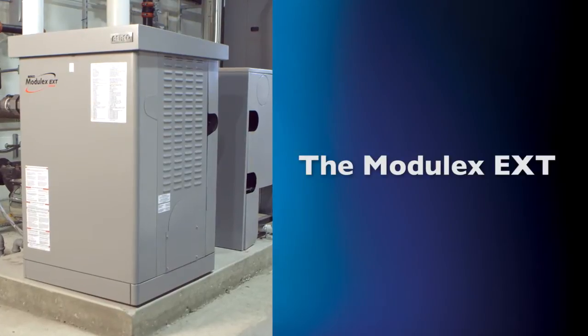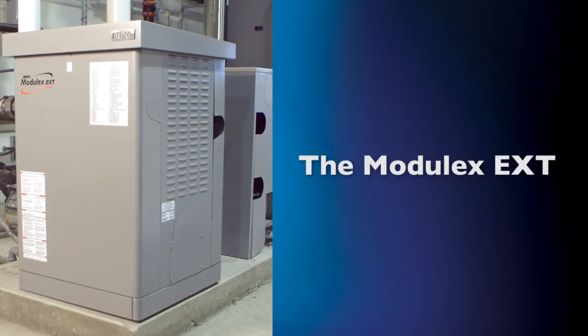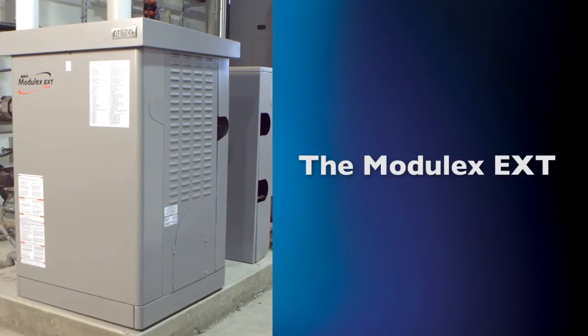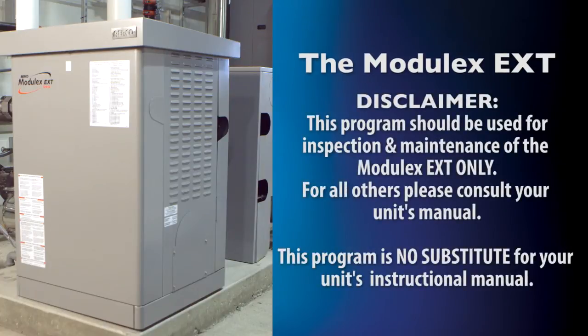This program will take you step by step through important inspection and maintenance guidelines for the Module X EXT boiler. Please take note that this program should be used as a reference for the Module X EXT only. This program is no substitute for the instructional manual that accompanies your unit. These video chapters are an additional tool to help you operate your unit to its maximum potential.